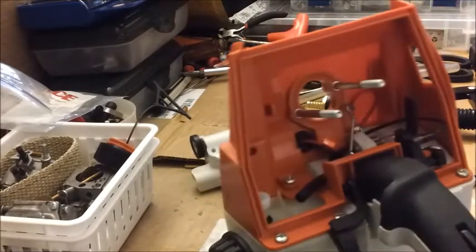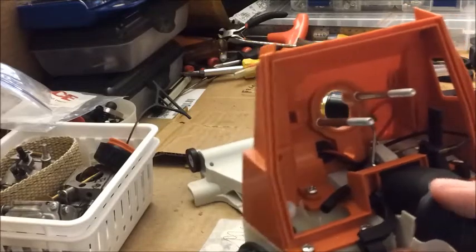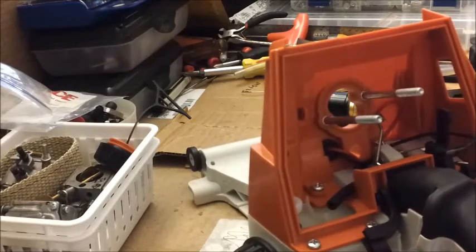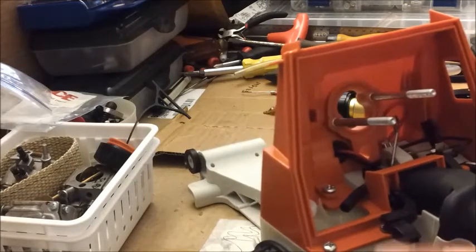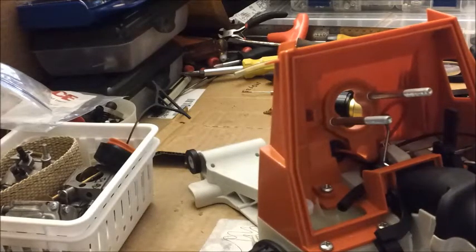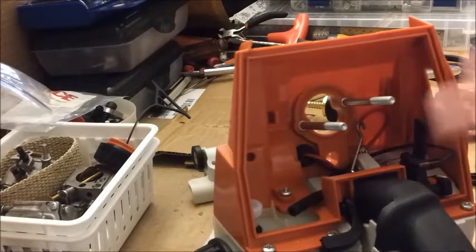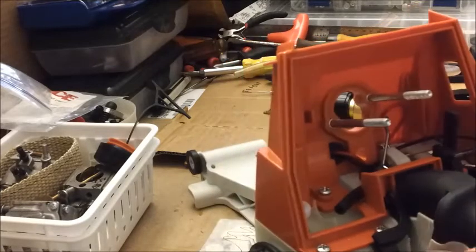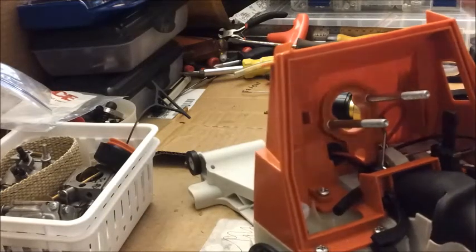Another thing I noticed on this handle is the action of the trigger and the control — it's so much better. Your different positions are more pronounced on it. I'm comparing it to one of the earlier kits I bought, where we had to kind of trim it up and fool with it to get it to stay in the warm position. You don't have to do that on this one, so that's wonderful.